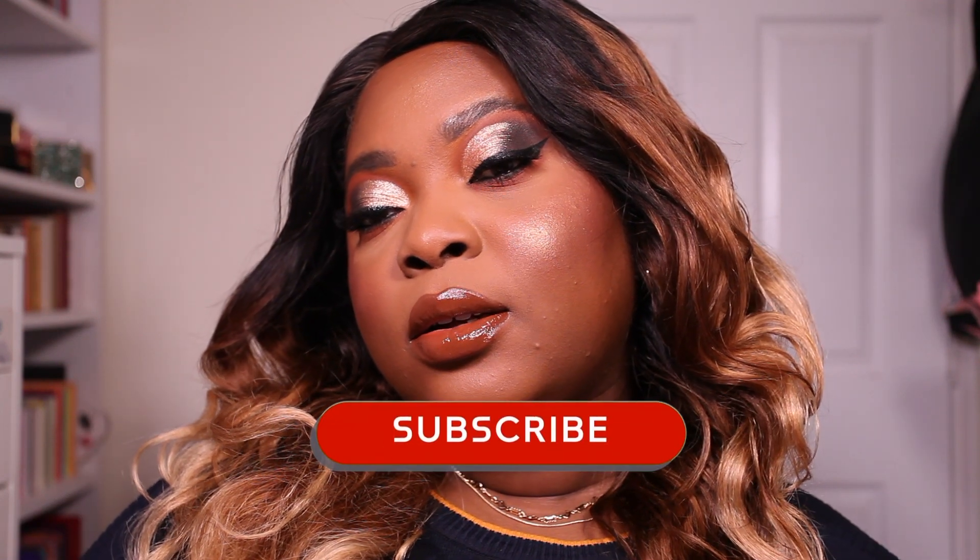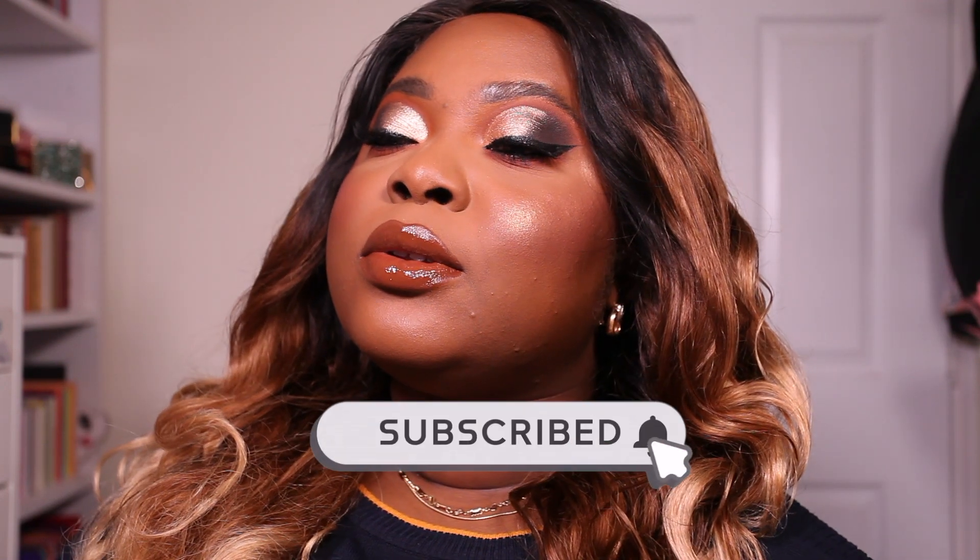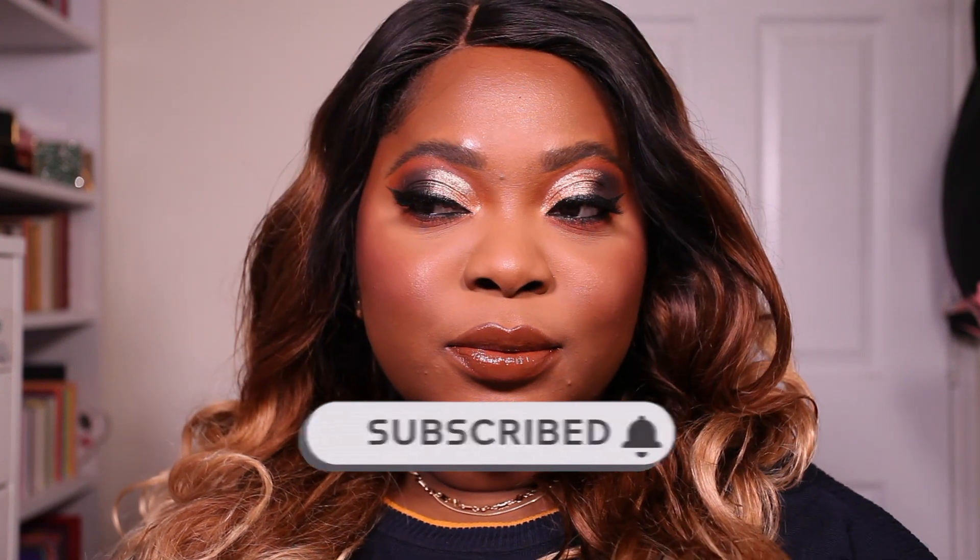Hi there, welcome back to my channel. This is Madea Jay and today's video is this makeup look. I'm going to be showing you how I created this gorgeous neutral look using affordable makeup. I'm back again with another affordable makeup tutorial. So if you want to see how I achieved this look, then definitely keep on watching because this one was fun to create. So let's go.